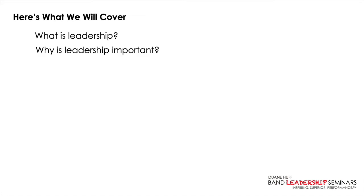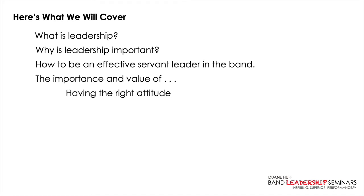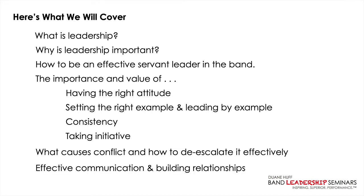That ownership and initiative will permeate throughout your band. Number four, communication and attitudes will improve throughout the entire band. And finally, number five, you will see better performances and all of this will result in less stress for you. Here's what we'll cover in either event: what leadership is, why it's important, how to be an effective servant leader, the importance of having the right attitude, setting the right example, consistency, taking initiative, and how to de-escalate conflict effectively.